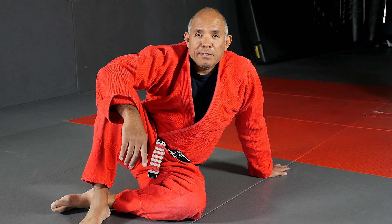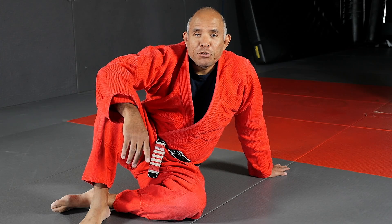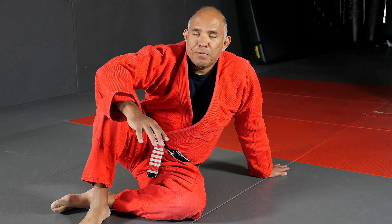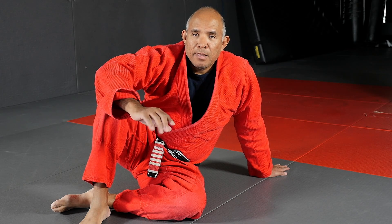Hi, my name is Roy Harris, and on today's tip of the day I'd like to show you how to correctly use posture number one from the bottom of the side mount. Let's take a look.